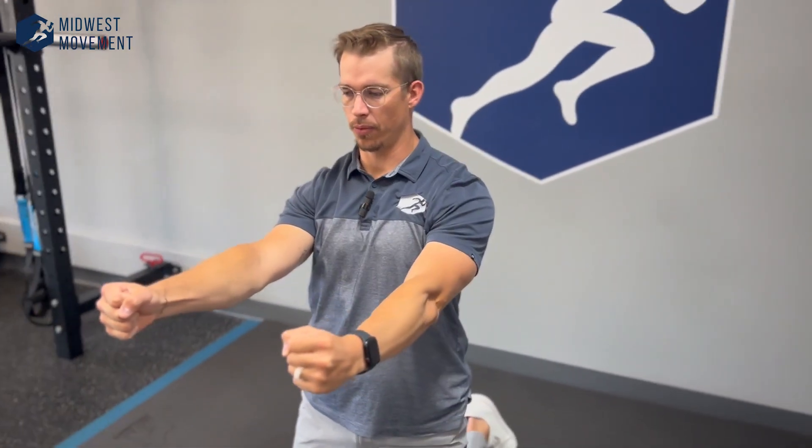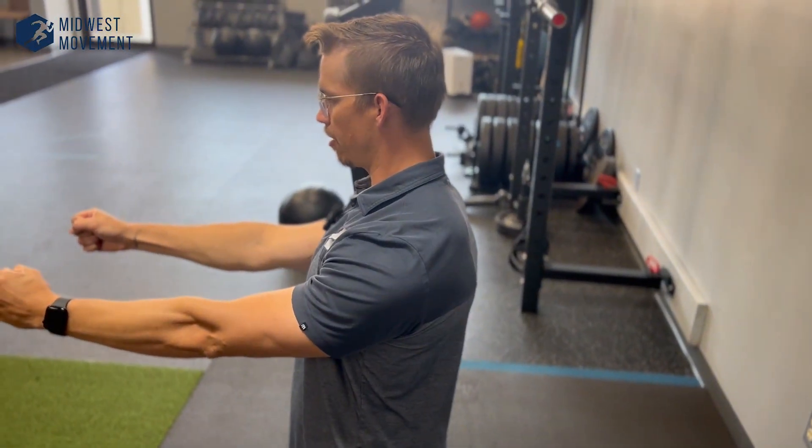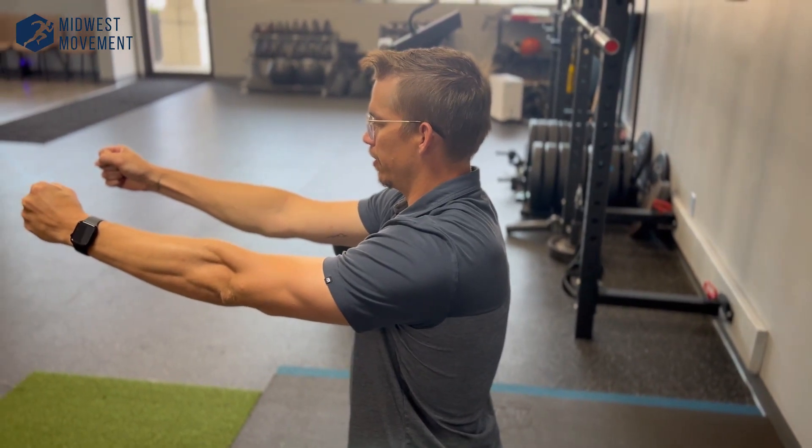We're going to work on the control of our shoulder blade movement with an exercise called Shoulder Blade CARs — Controlled Articular Rotations. Punch your fists straight out, push them a little bit further, then raise your shoulder blades up towards your ears. Pull your fists back towards you, drop the shoulder blades down, press out, up, back, down — making a box with your fists and also with your shoulder blades, trying to keep your arms straight the entire time. Then reverse that direction.